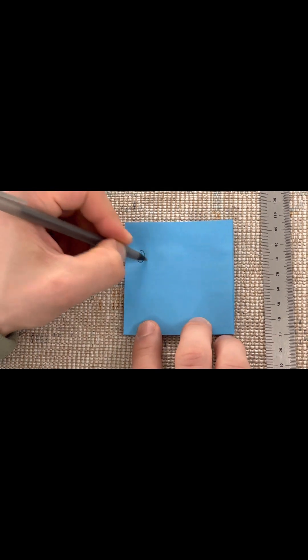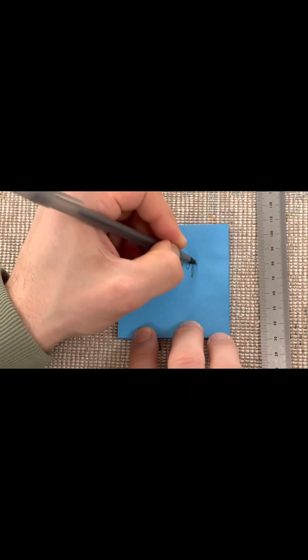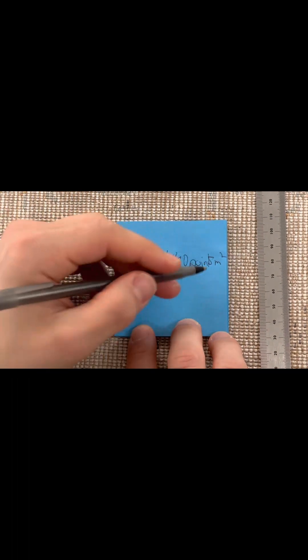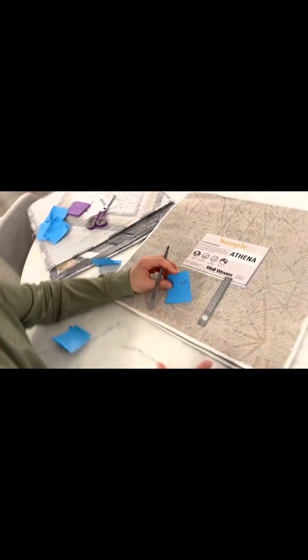To summarize, this rug has 294,400 points per square meter. Thank you so much for watching this video. I hope that it was helpful. If you have any questions, please feel free to drop them into the comments and I'll respond there and try to help out any way that I can. Thank you again — talk to you soon.